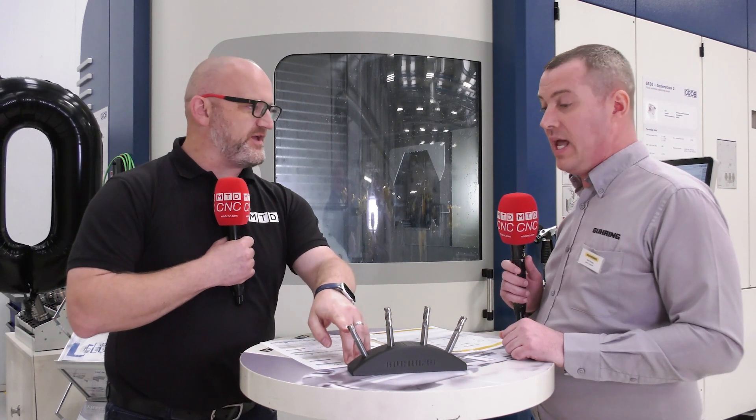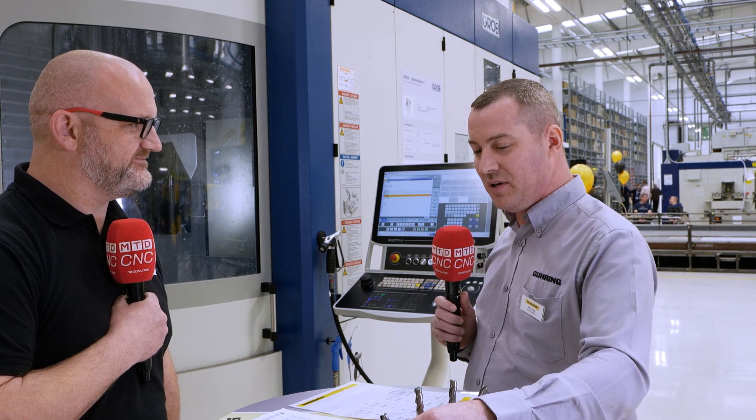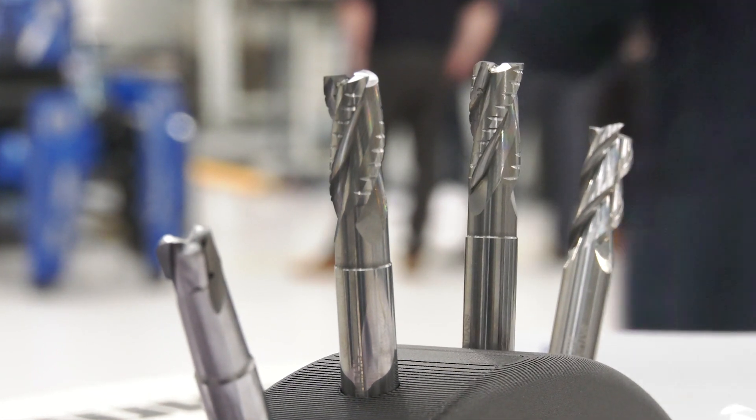Something slightly different on the end — this one's not quite in the marketplace yet. This is something that's in development at the minute, so I can't tell you too much about it. But you will be aware of the Diver range — so this is basically a PCD Diver for aluminium. It'll do the same applications: you can drill, ramp in at really steep angles. We hope to see it released next year. If it's as successful as the other Diver range, it's going to be a huge hit.